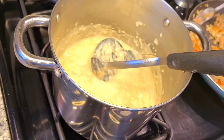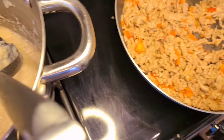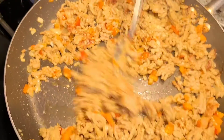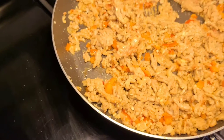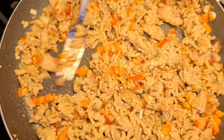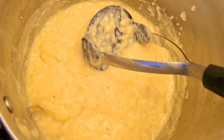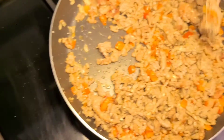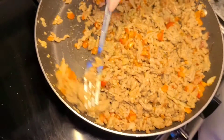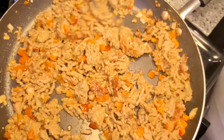Hey guys, I now have everything browned. I have the red peppers, the onion, the garlic, and the meat all thoroughly cooked. I'm going to transfer this into a buttered pan, add the mashed potatoes on top, and add cheese. It could be any cheese you like - I'm going to do a taco blend cheese on top with a little extra cheddar, because I'm a cheddar fan.